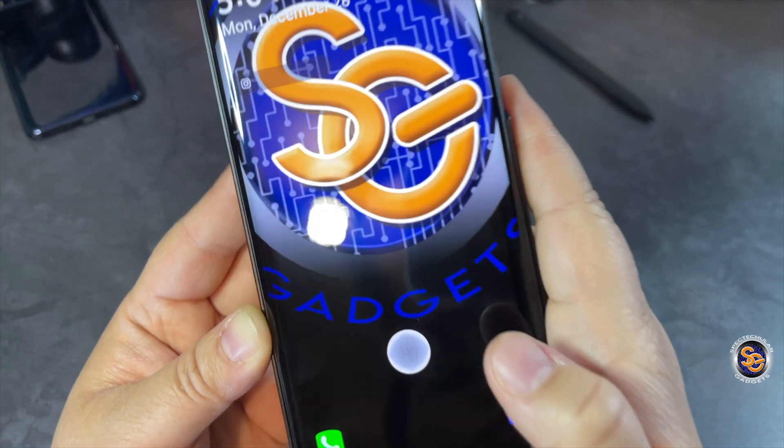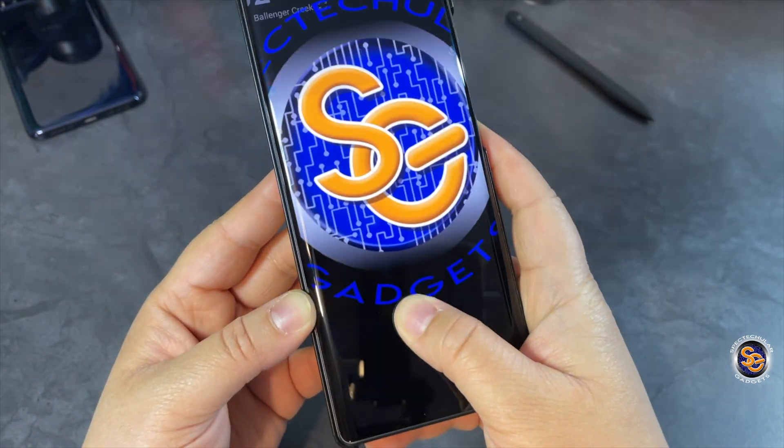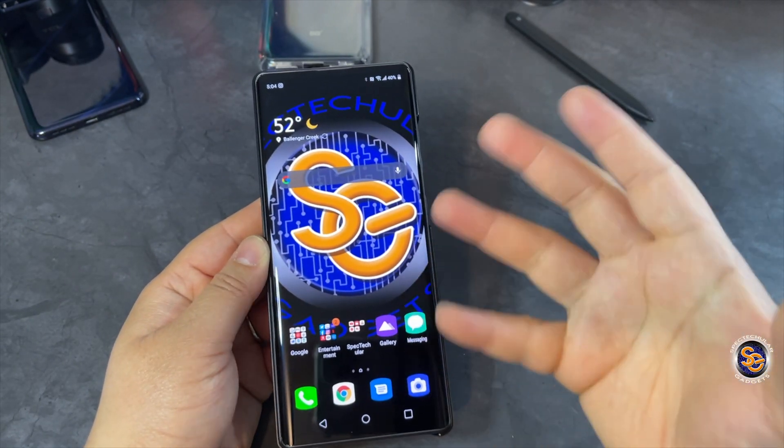It looks just like it's saying 'hey, place your finger here.' Place it and you get that cool animation. Now, how do you go ahead and change that from what it came with by default?